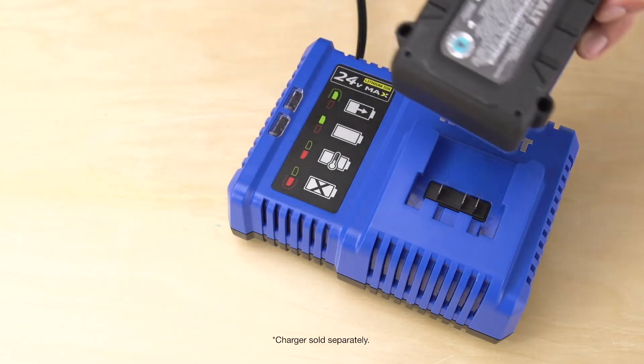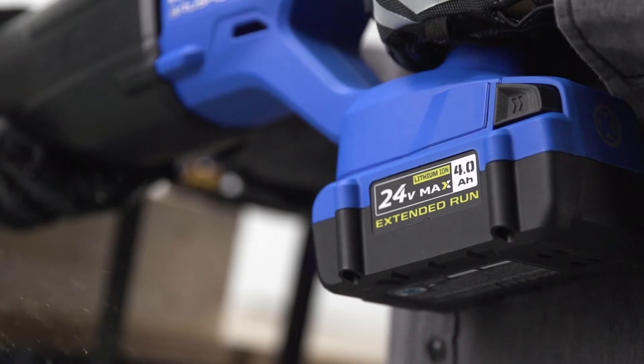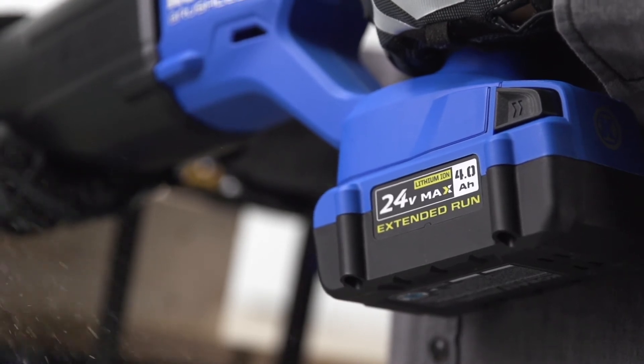This Cobalt battery recharges in less than 70 minutes, even when it's been completely drained. To prevent damage to the battery, the pack shuts itself off if it gets too hot or becomes overloaded from use.